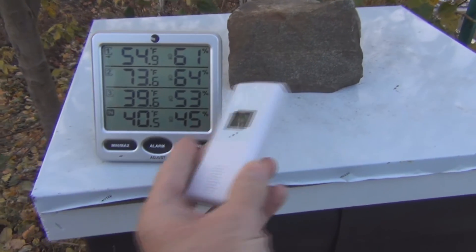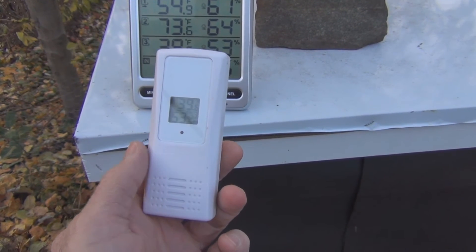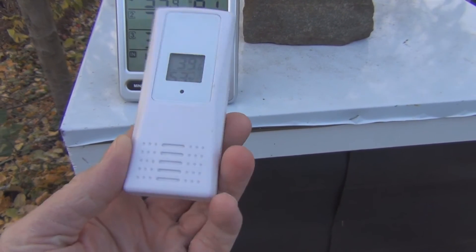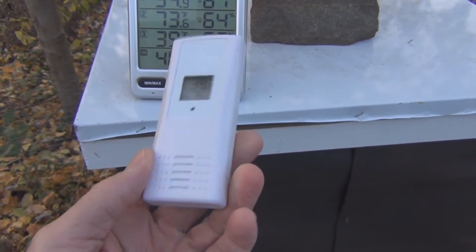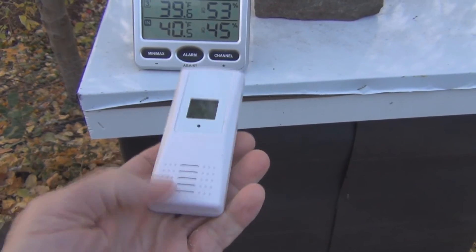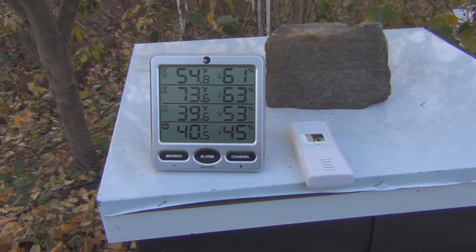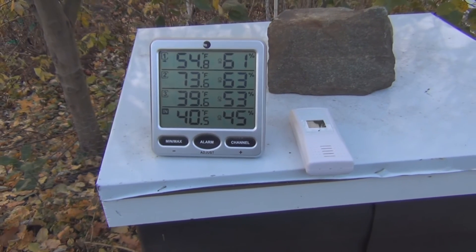This might be a little conspiracy, but with all the questions about what's causing bee die-off, I'm not certain I feel comfortable leaving this transmitter on top of the hive. I don't know what the frequency is or if I should leave that on there. But I wanted to get a sense of how warm the inside of the hive is.